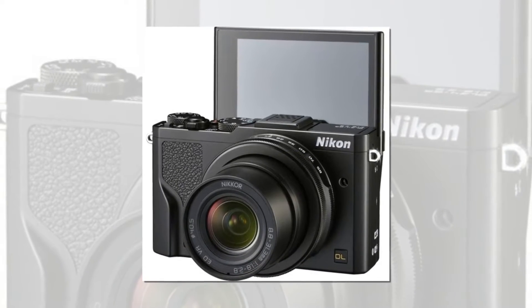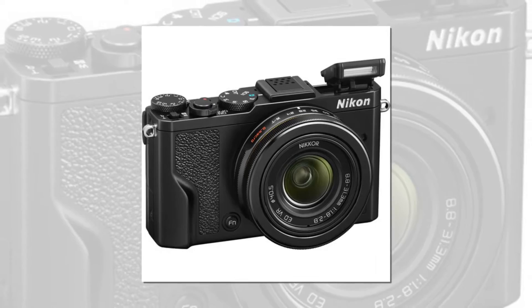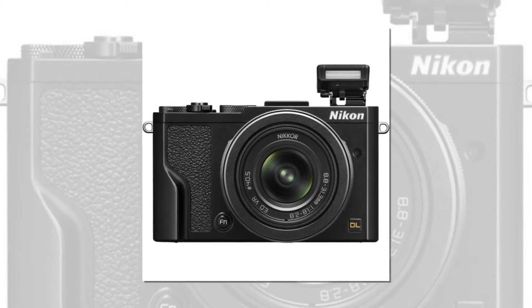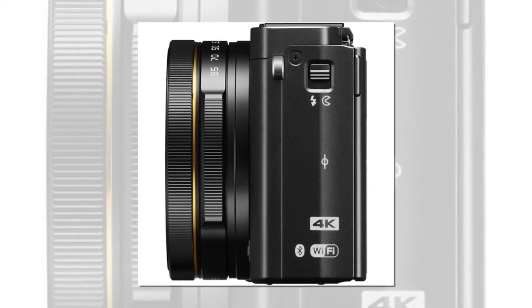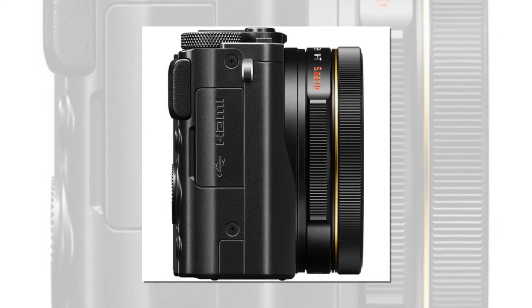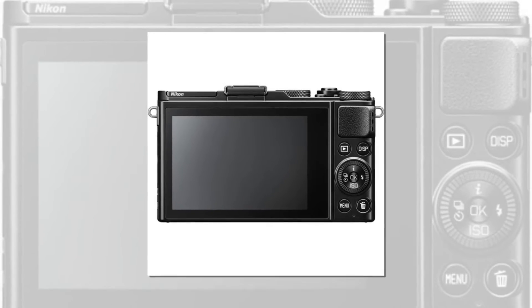Its superior optical design employs an HRI lens element and a precision glass mold aspherical lens, so you can shoot high quality images with finely rendered details, even during spontaneous candid shooting. 24-85mm equivalent, maximum aperture f/1.8–2.8, normal zoom Nikkor lens, with a super macro function that enables shooting at approximately 0.37x reproduction ratio — life size in 35mm format.